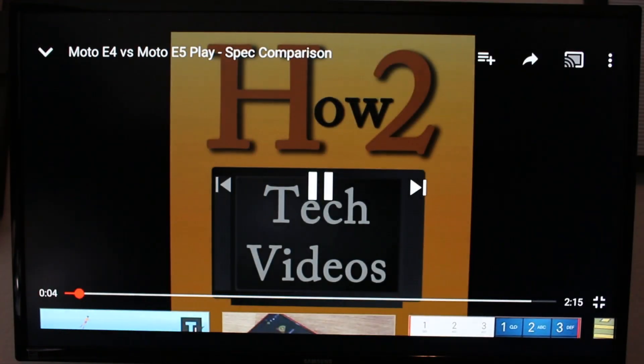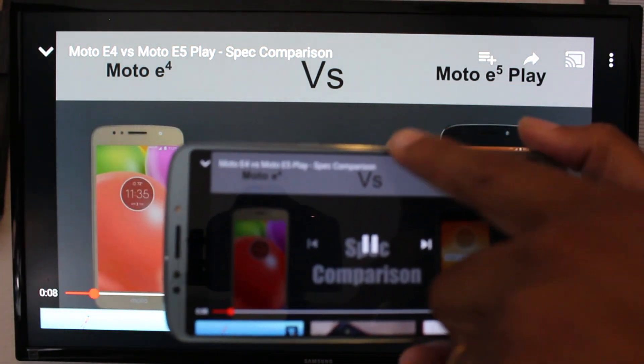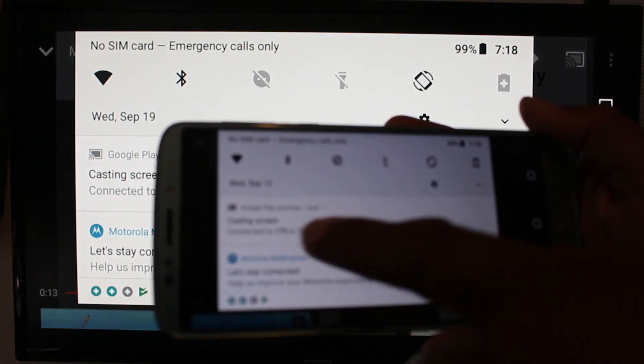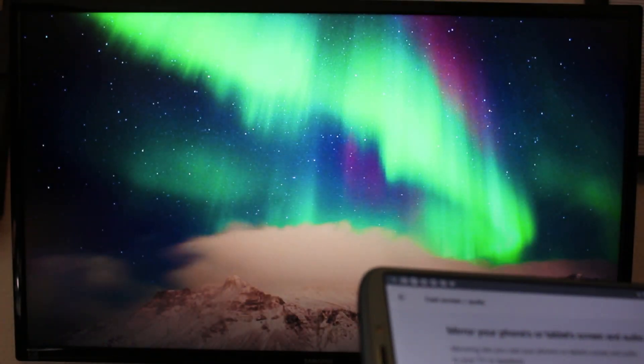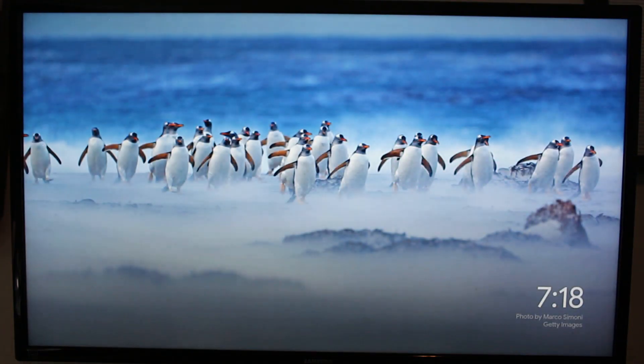And then when you're finished, you would simply just swipe down. And in this section here, you'll see Casting Screen. You can tap on there and hit Disconnect. And that easy, we are disconnected. So that's one way — that's if you want to mirror your whole screen, meaning anything that's on your screen you want to see on the TV.